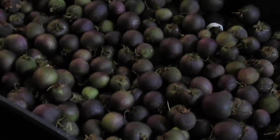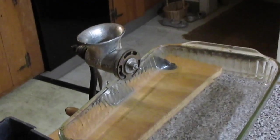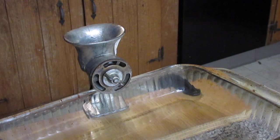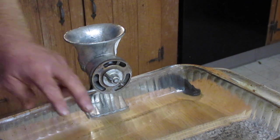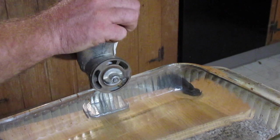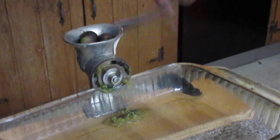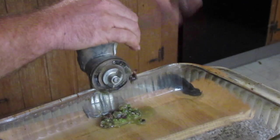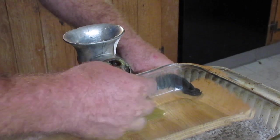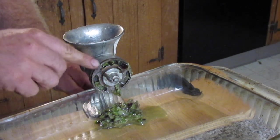The first thing you have to do is remove the seed from the berry, and for a big batch I am going to be using an old meat grinder that my wife bought me at the junk store. This meat grinder is pretty old — the kind of thing your great-grandma would have used. I have this screwed on very loosely so there's actually quite a bit of slop between the plate and the edge.